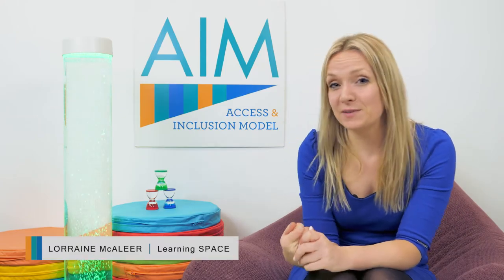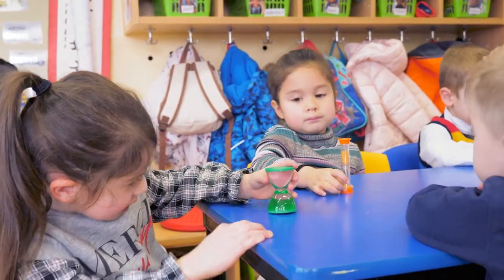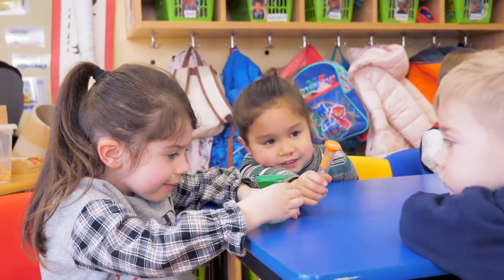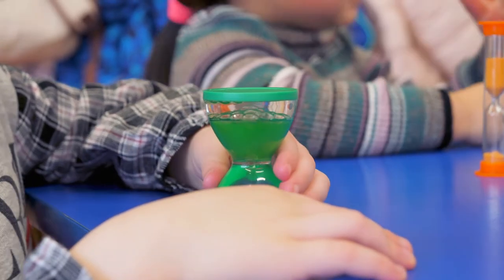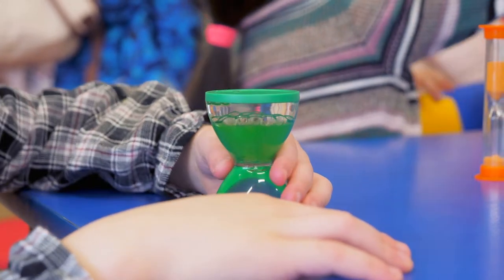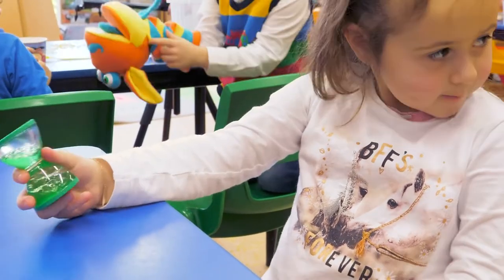Welcome to the AIM Inclusive Play tips and ideas for the sensory bubbles. The sensory bubble hourglass shapes are mesmerising to watch. Just seeing the bubbles bounce to the bottom and bounce up to the top is really soothing. Trying to work out how the oil and the water work together creates lots of curiosity.